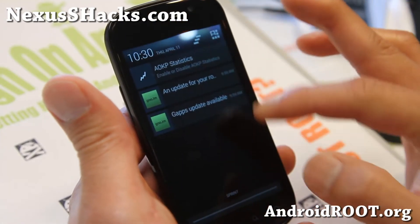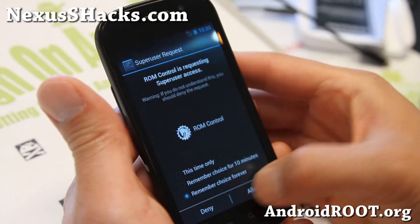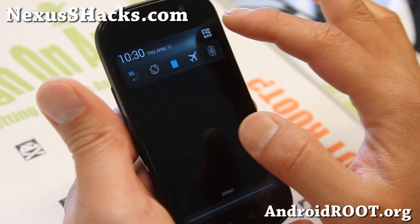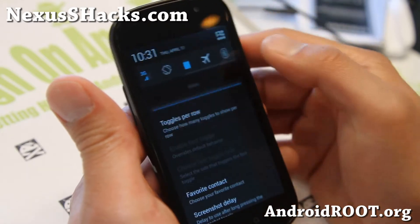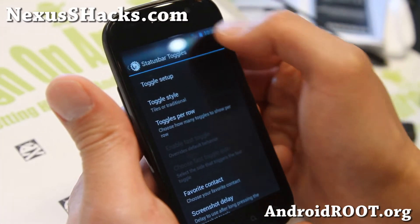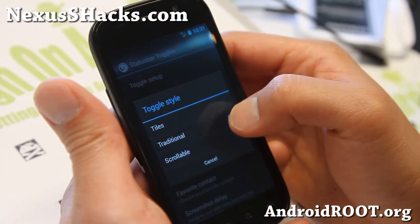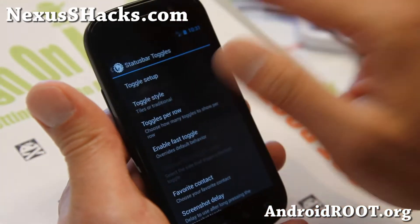If you do scrollable, your tiles will actually show up here just like before, though you don't get the quick toggles. And you also get the traditional option, which is just plain — it's not scrollable. If you want regular Android 4.2, you can go with the traditional option.